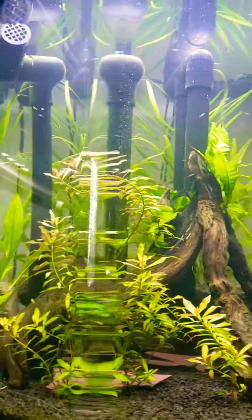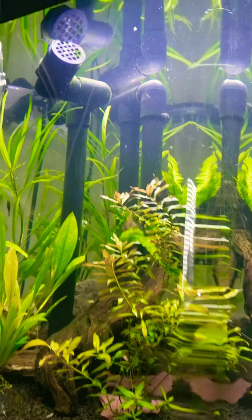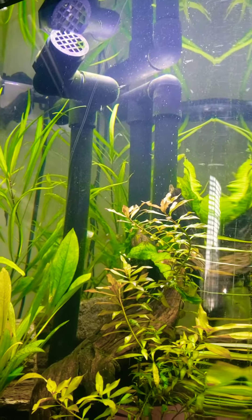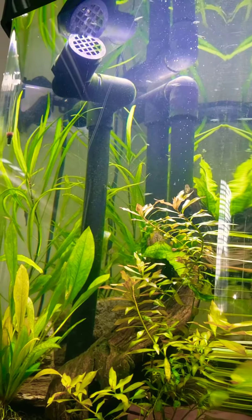Here's the tank completely filled with water after a 10% water change. You can see my inlet to the sump up here. I have lost a few fry down that grate, but it's really there to keep the bigger fish out.